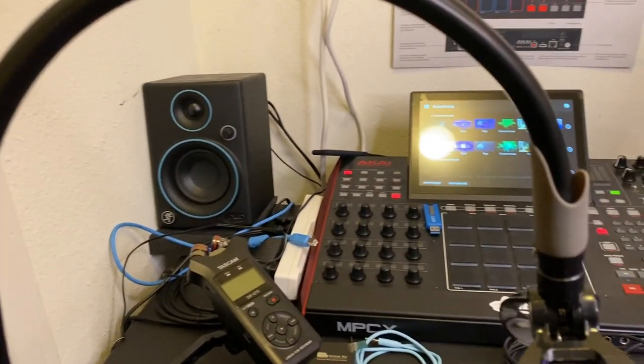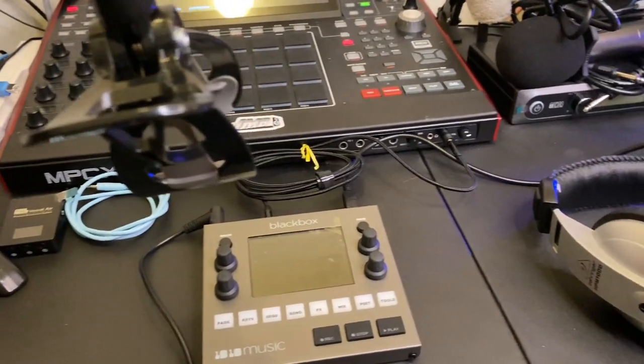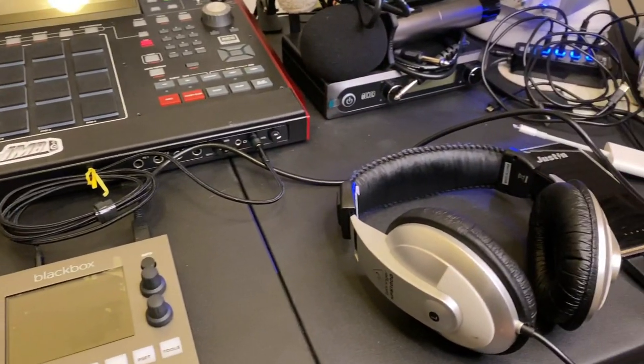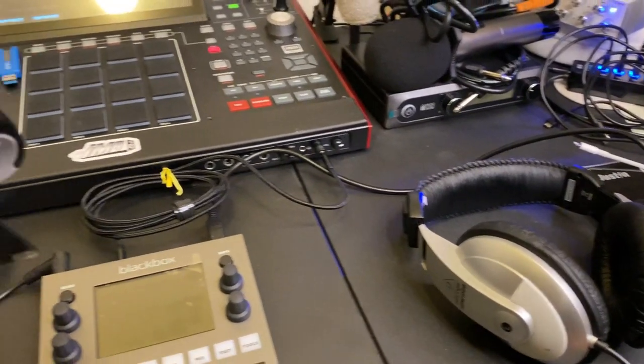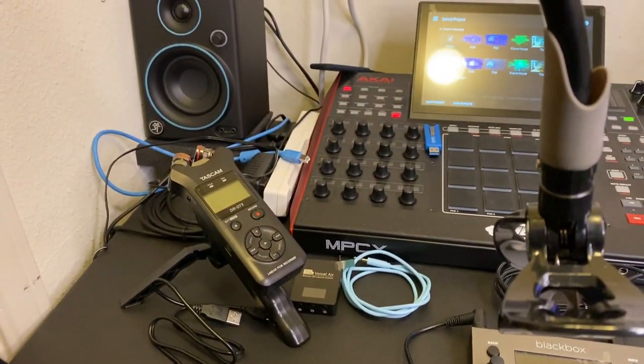This is I Make Beats. Welcome to my channel. Today I wanted to share a few things concerning the black box, like how to hook an audio interface up to it so that you can use a mic system with the black box.